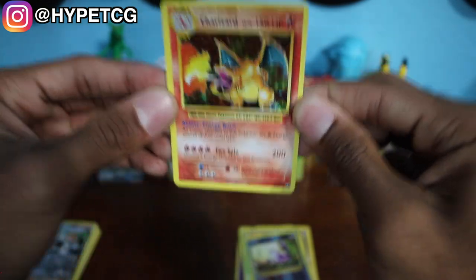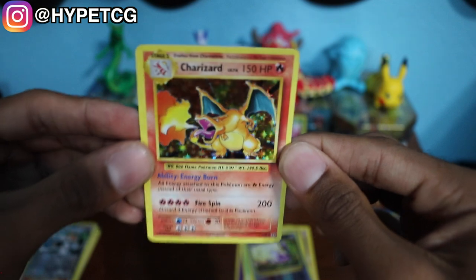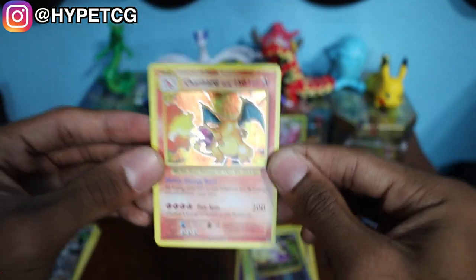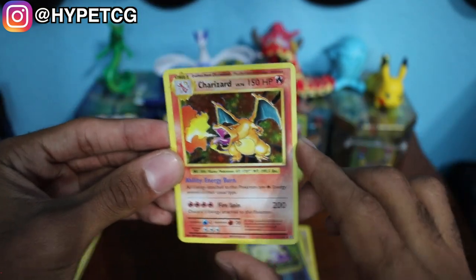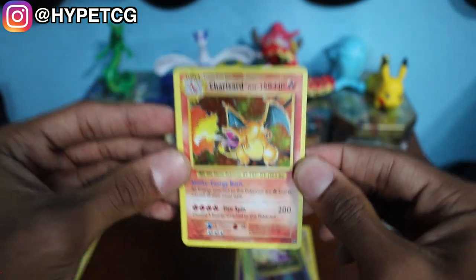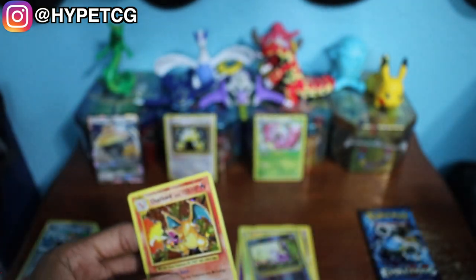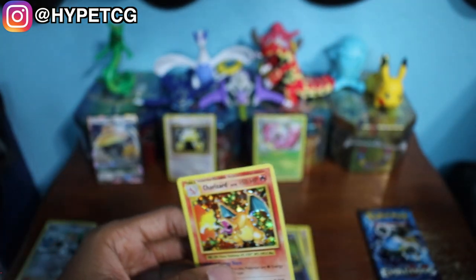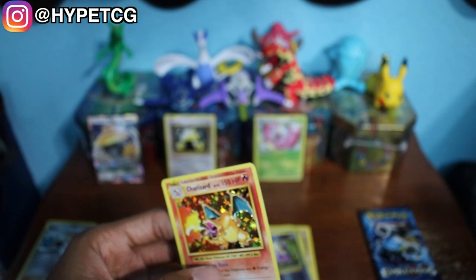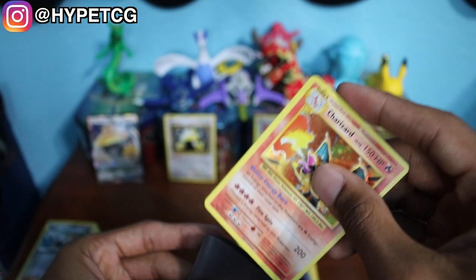And we have a Charizard — oh my goodness, I was just talking about Charizards! Look at this thing. Oh, when I say nostalgia, man, this is what I'm talking about — pulling that Charizard. I remember pulling my first Charizard as a child and it's the same feeling, man. You just love pulling these Charizards. Definitely have to put this in a sleeve right away. You have no idea how excited I am right now about this Charizard — beautiful card.